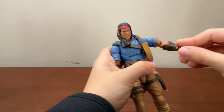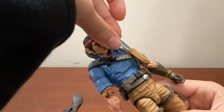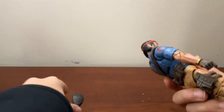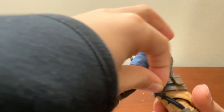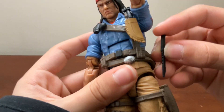Alright guys, now we have some pretty good paintwork. As you can see, it's pretty noticeable with how good this paintwork is. Now for the biggest test — in my personal opinion — of an action figure review: how it poses. The paint and stuff is pretty important, but for me I just care about how it poses.